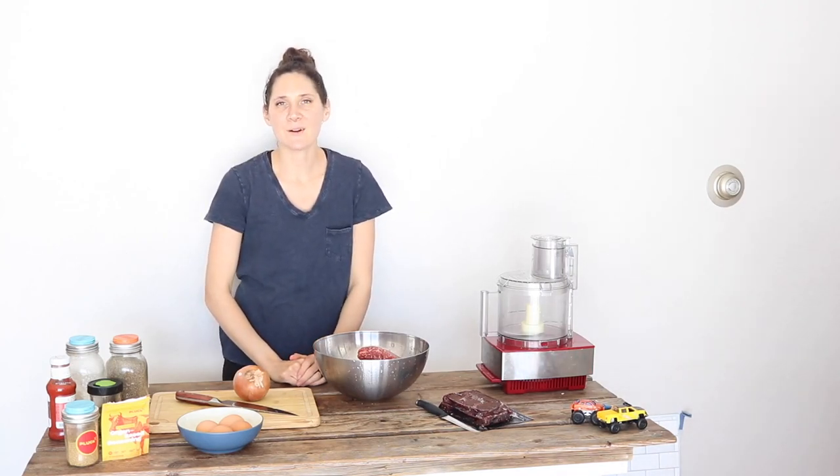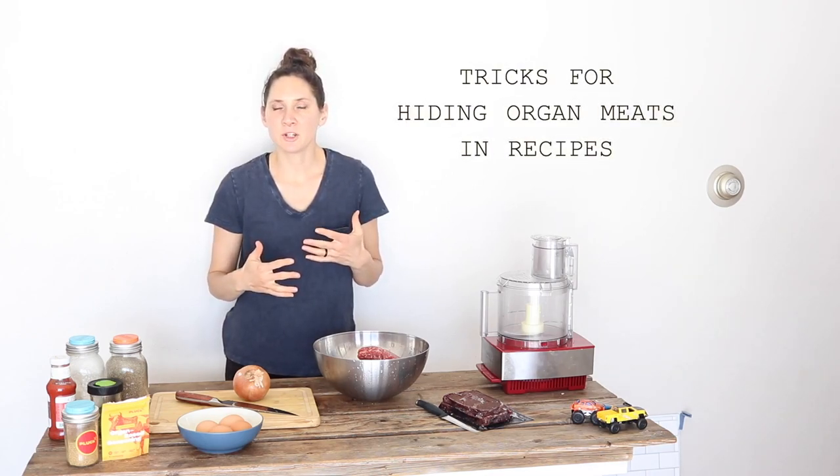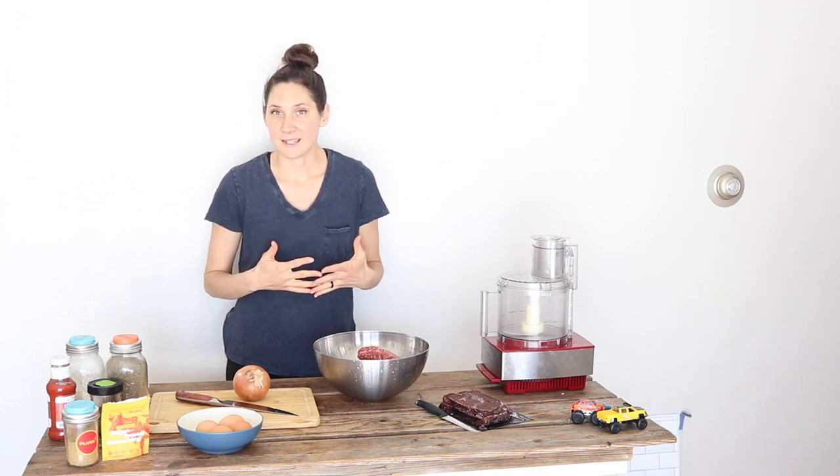Hi everyone, it's Marissa from BumblebeeApothecary.com and today I want to talk about getting organ meats in when you don't necessarily enjoy the taste of them yet. I'm going to share some tips on how to start incorporating them into your diet without really tasting them.